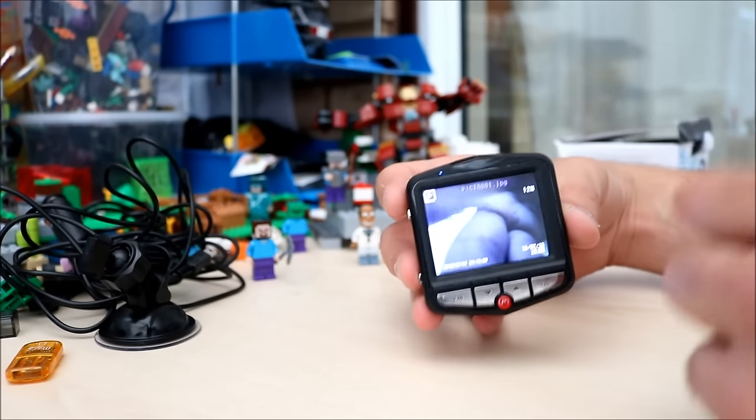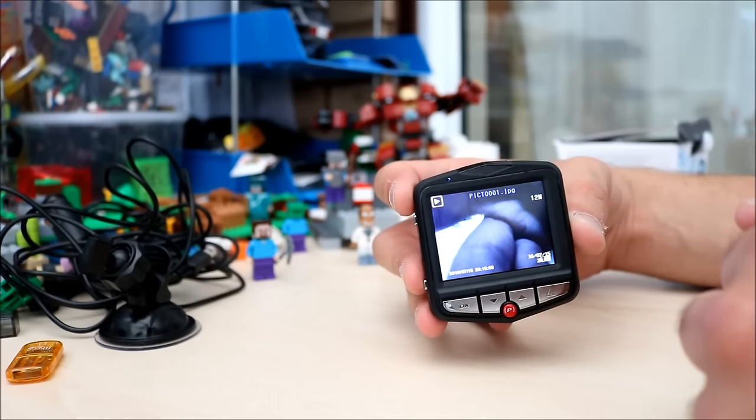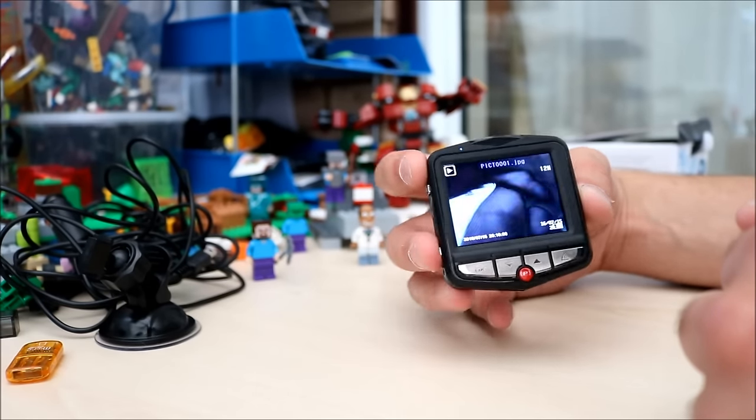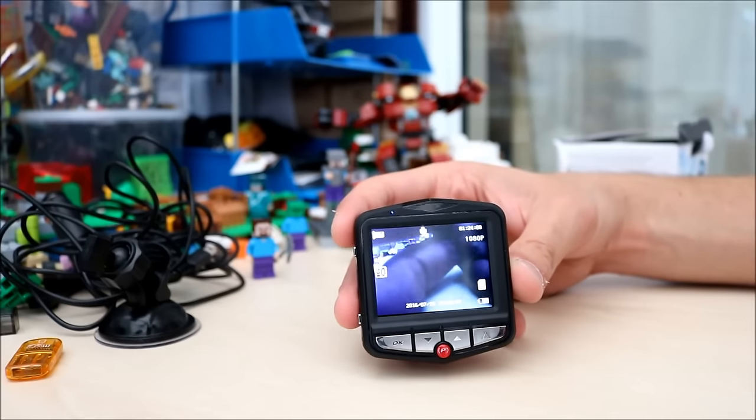Then change the mode again and that takes you into playback mode. So you can play back all your files and look at your pictures on there. Let's go back to video mode — so back in video mode.